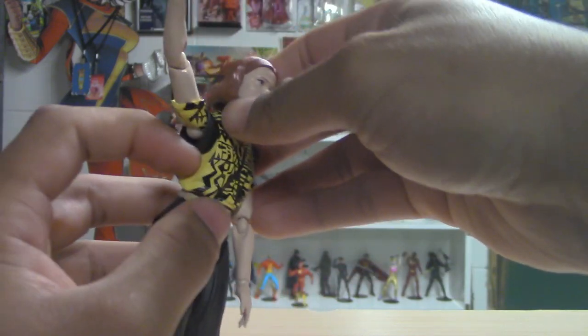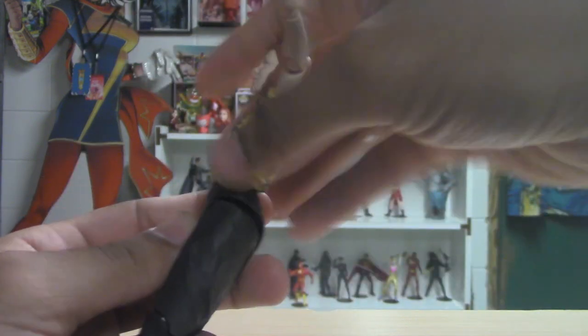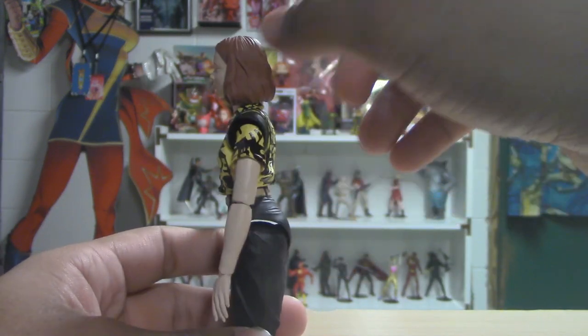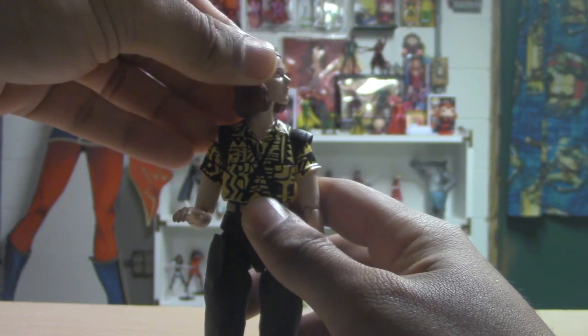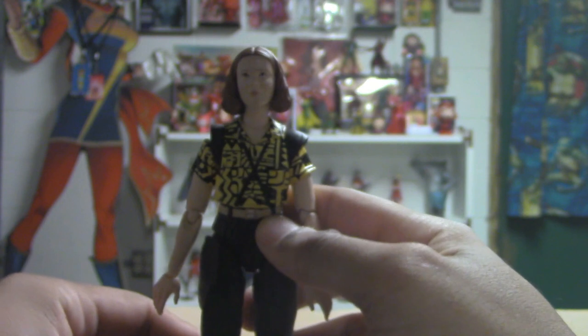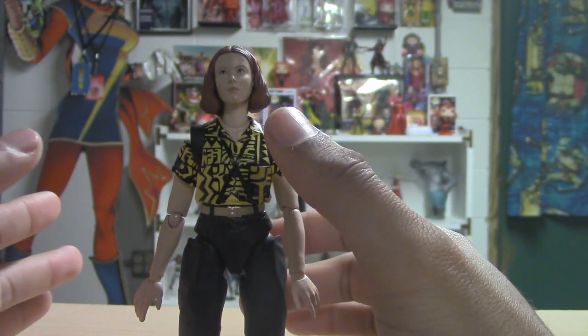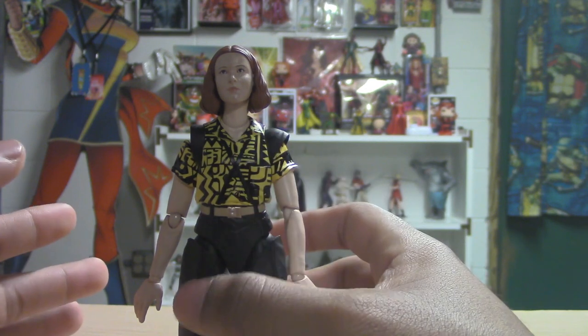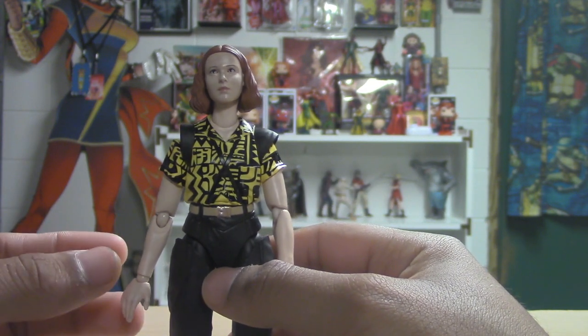I don't like the bareness — maybe that shirt really does just have no design there, but it's just like... what. But yeah, this is a nice figure. I definitely like her. These figures have some great, very smooth articulation compared to a lot of figures. With this one I will say it's just like an uncanny valley Millie.